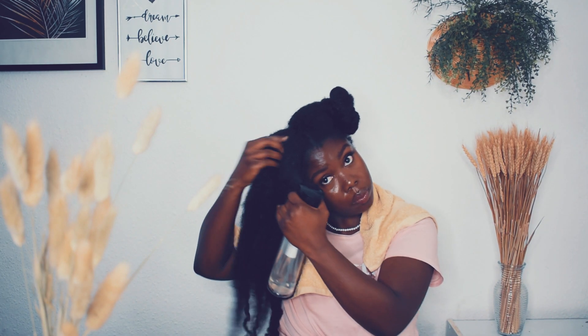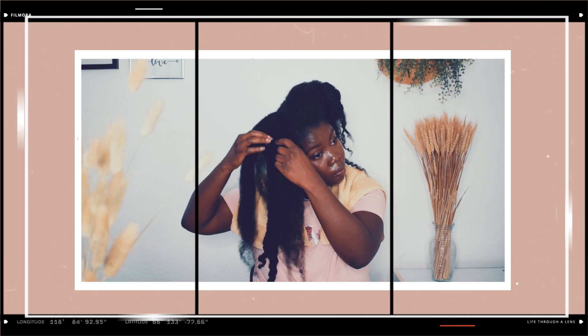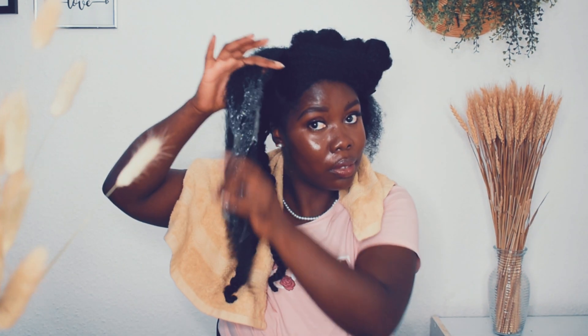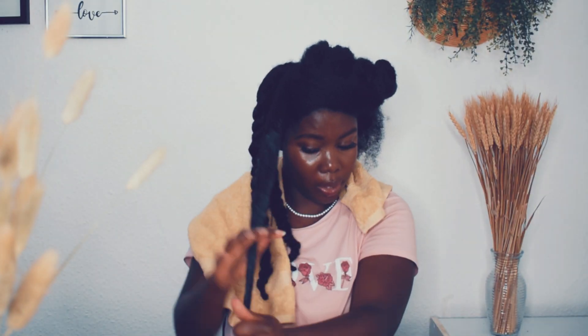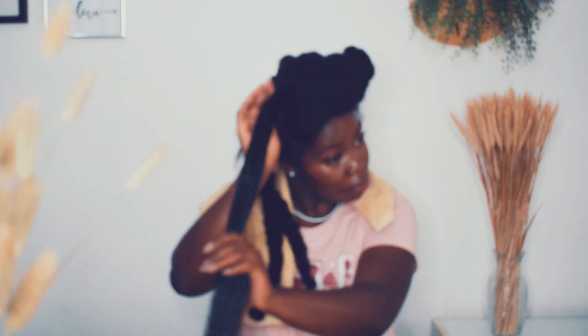I'll repeat the same steps for the rest of my hair. Maybe I'll do another video where I can really compare the okra and the flaxseed gel side by side — detangle one side with the flaxseed and the other side with the okra, to really see the difference in real time. If you're interested in that video, leave a comment so I know.